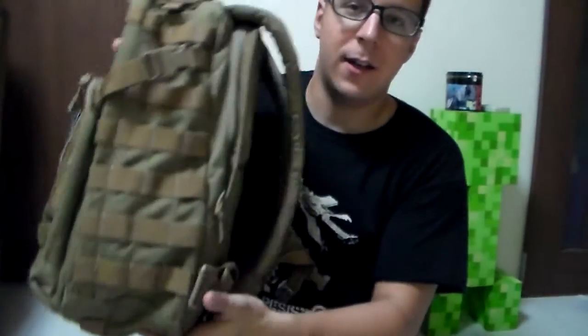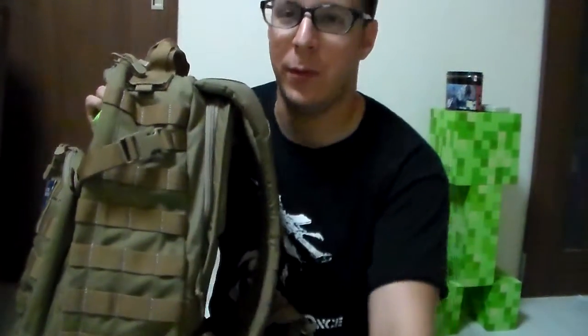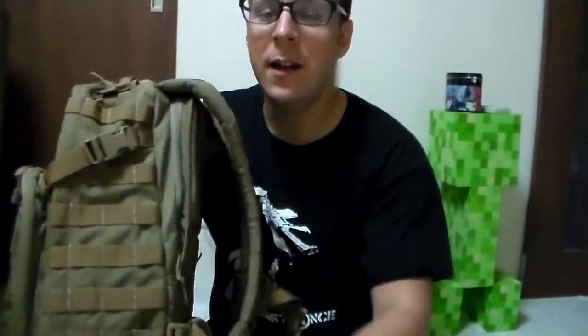It's got nice amounts of MOLLE. As you can see, there are four lines of MOLLE here, but only about three of them are accessible, which is good because that's about the size of a first aid kit.